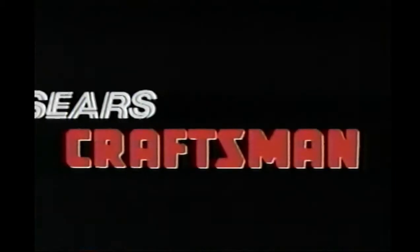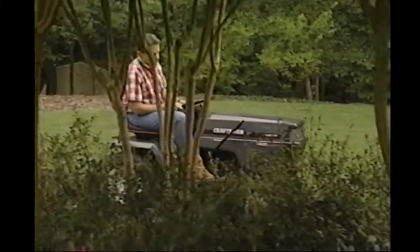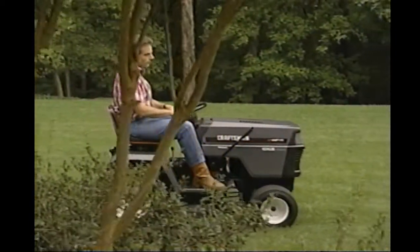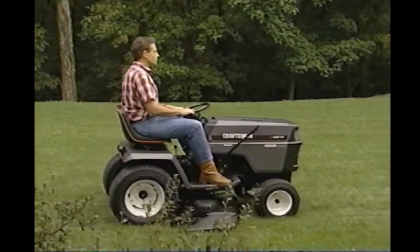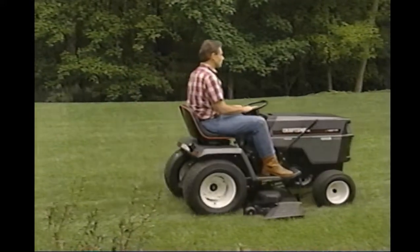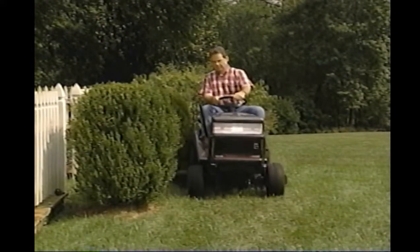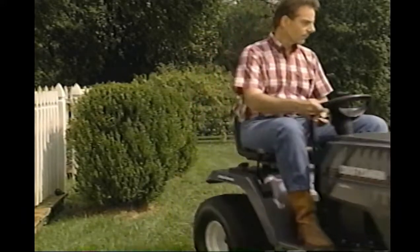Congratulations on the purchase of your new Craftsman tractor. This video will be an invaluable resource in showing you how to operate, troubleshoot, and care for your new tractor so that you may enjoy its use for many years to come. The tractors used in this video may differ from the one you have purchased, but the systems talked about are the same.